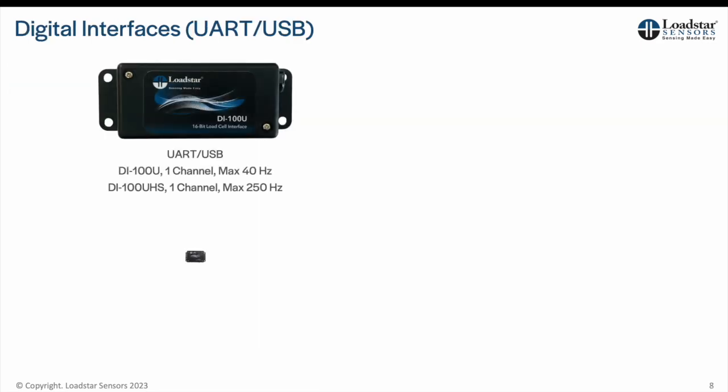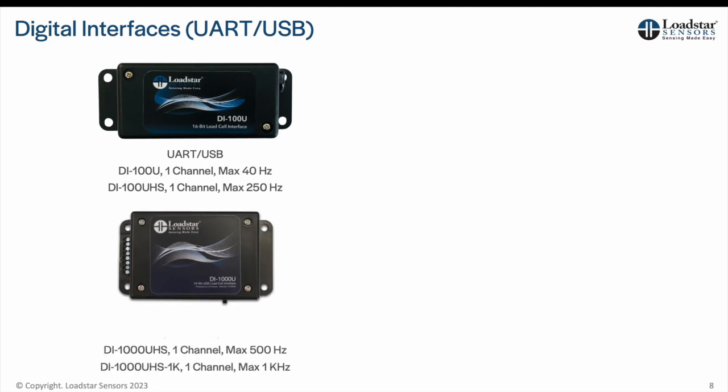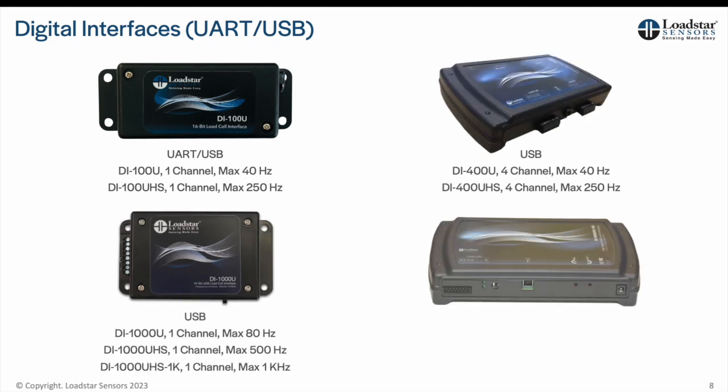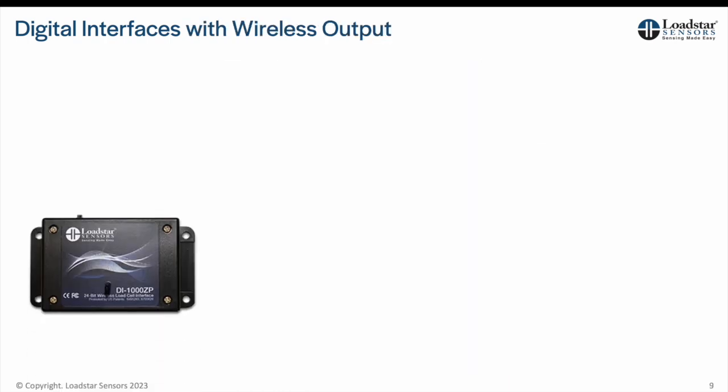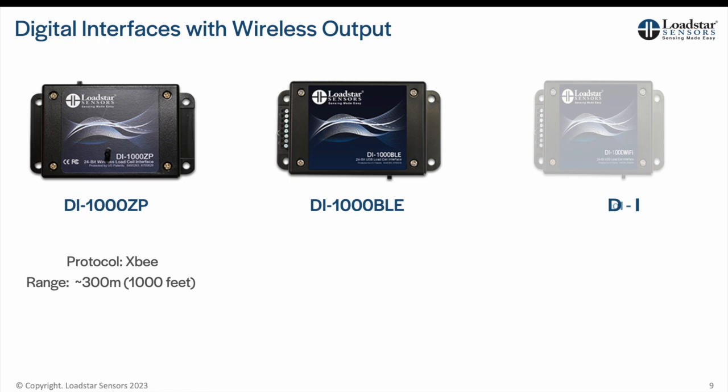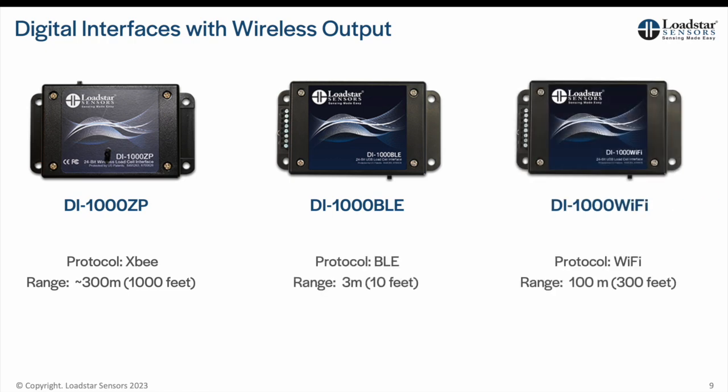We have digital interfaces that let you capture data from 40 Hz to as high as 50 kHz. Interfaces are available with 1 to 4 channels. We also offer several wireless options with battery operation for your load cell.